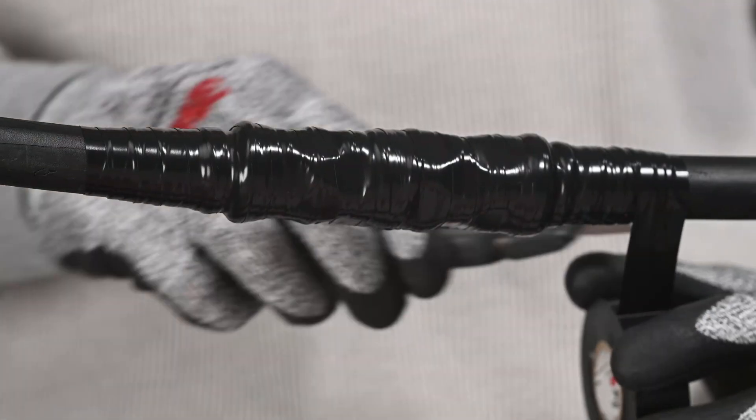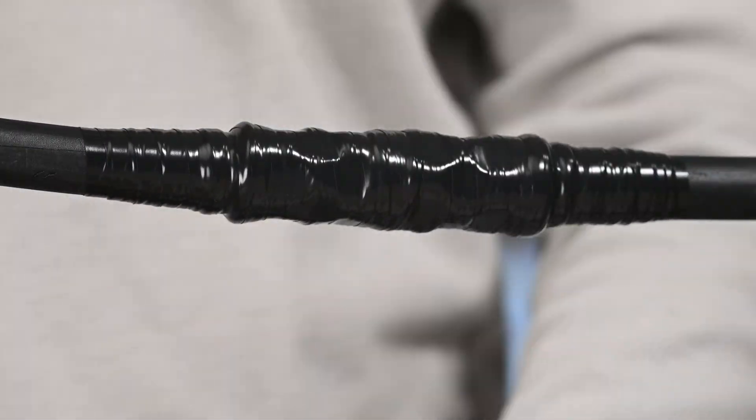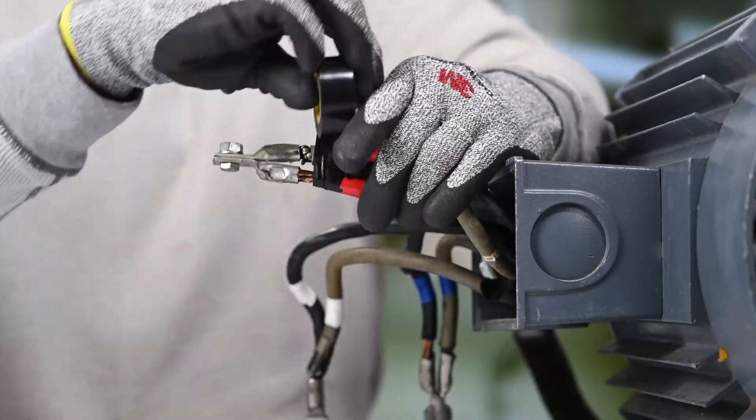When working with vinyl electrical tapes, it's recommended to use scissors or a box cutter to cleanly cut the tape. This not only gives your splice a clean and professional look, but also helps avoid flagging, which can cause the tape to start to peel or unravel.